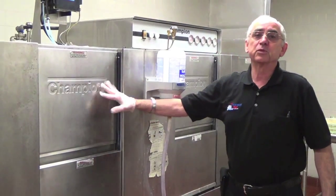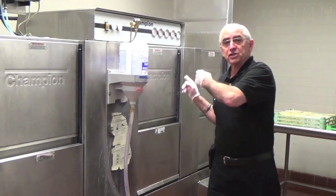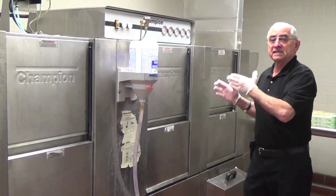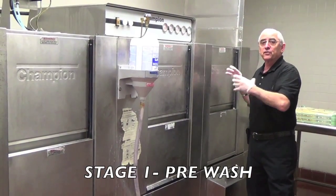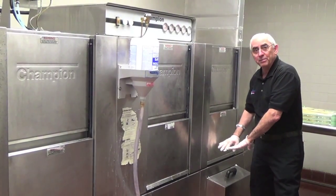This machine is what we call a flight machine. It has multiple tanks where the dishes and silverware travel through the machine and are cleaned in separate stages. The first stage is the pre-wash. The gross food soil is scraped off the plates and goes into the pre-wash tank and into the scrap baskets.